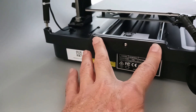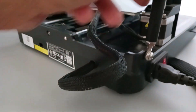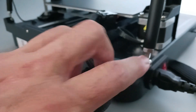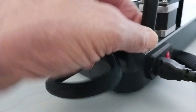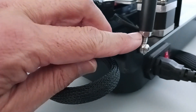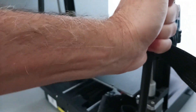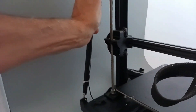It secures those rods right there, and it also provides a good solid point for putting those little eye bolts in. You just adjust it until it's the proper height, then screw that down and tighten it up, and you've got a really solid support for your prints.